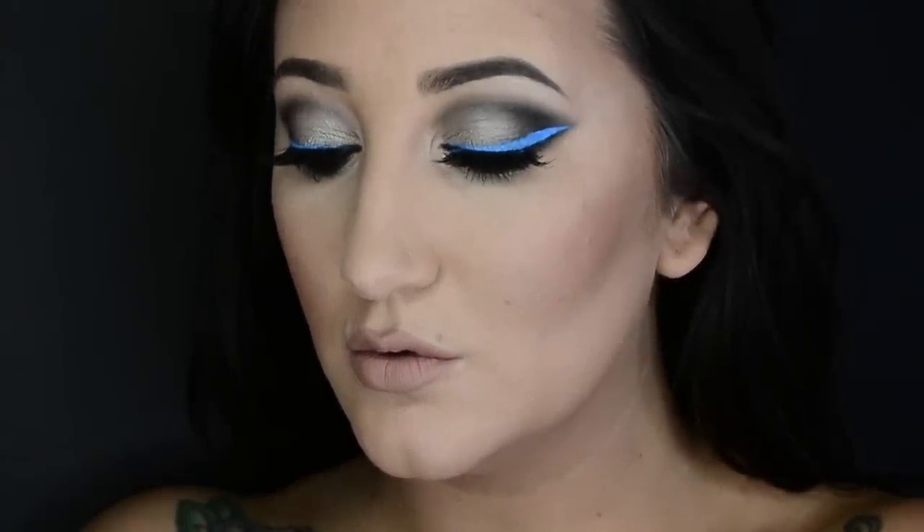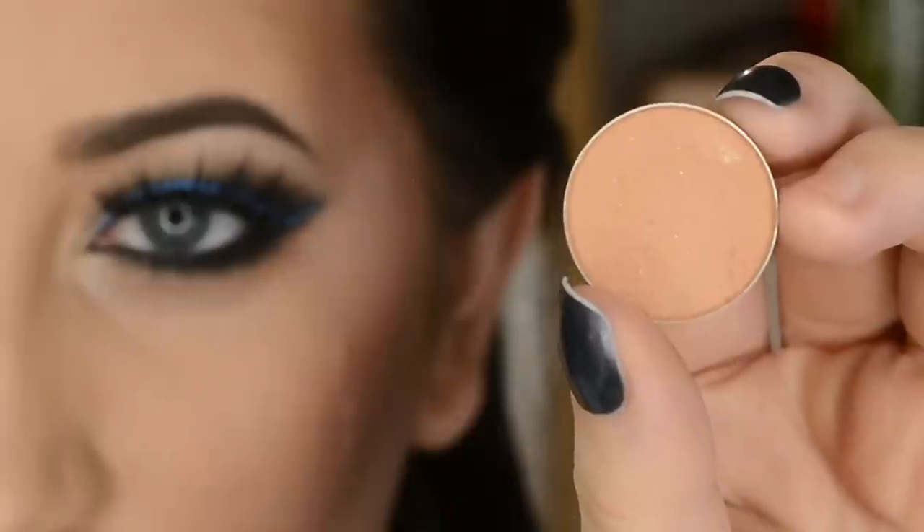Hey guys, today's tutorial is a bit different for me — I stepped out of my comfort zone a little bit. You still have that blown-out smokiness I usually go for, but I wanted to try some crazy blue liner. If you'd like to see how I got this look, please keep watching.